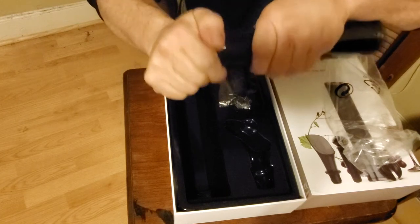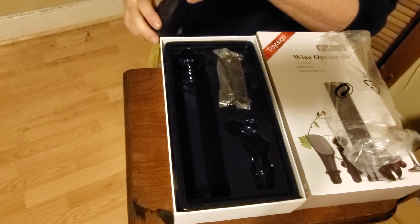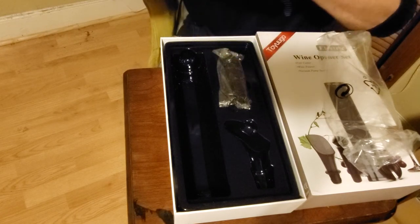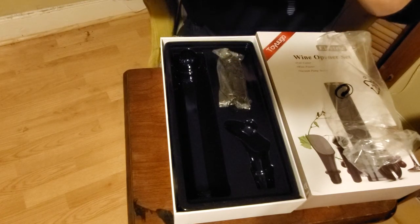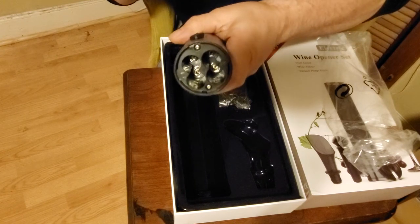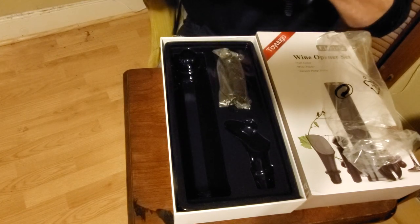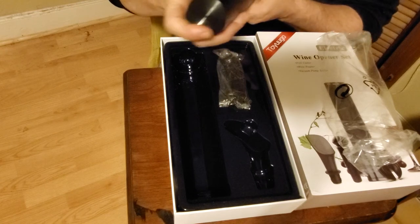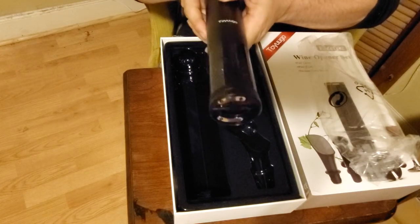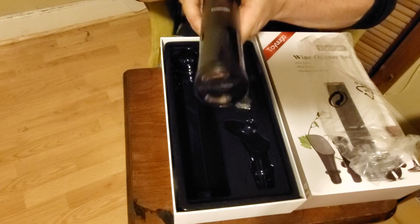It has the lock and unlock. That's where your batteries would go, so it's battery operated. Looks like it takes four double-A batteries. It has your up and down button, so once you put your batteries in it will go up and down.